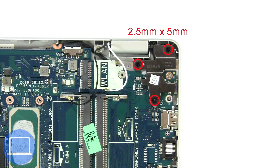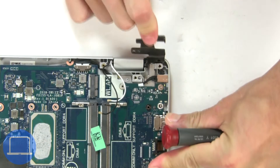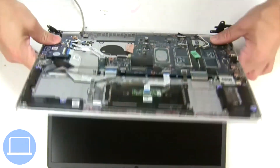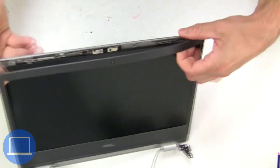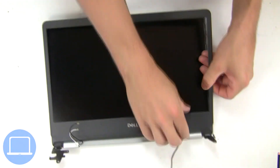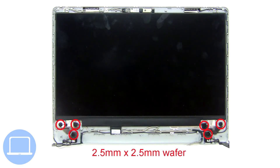Next, unscrew and lift the right hinge. Now separate the display assembly from the palm rest. Now use fingers to separate and remove the bezel. Then unscrew and remove the hinges.